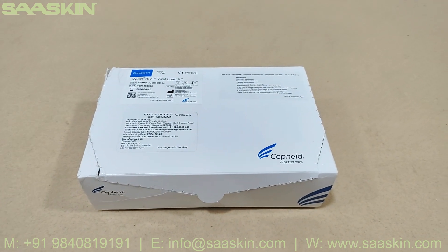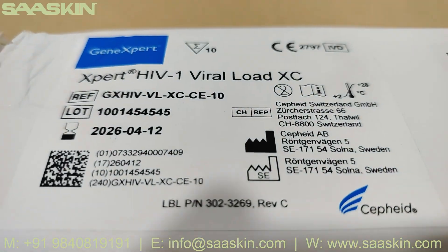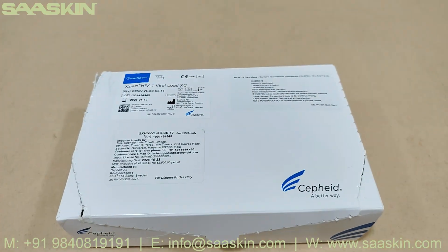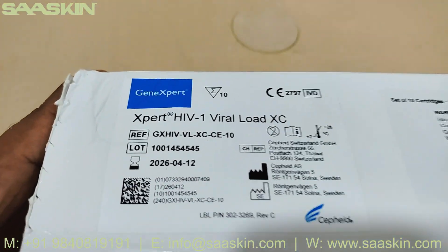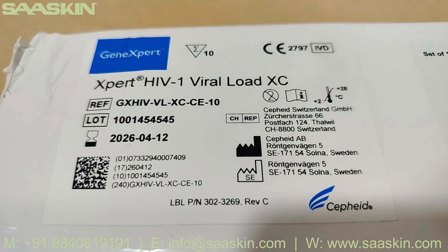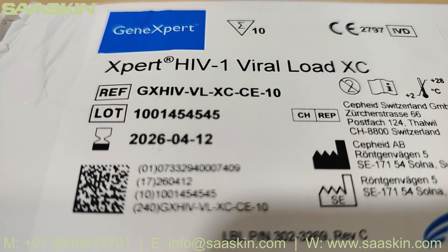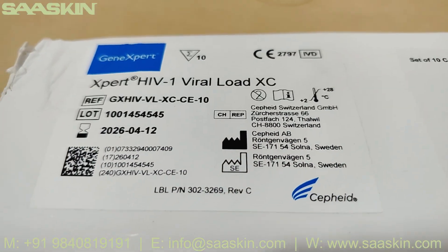Hello everybody, today we are going to see the unboxing of the Cepheid GeneXpert HIV-1 Viral Load XC kit. This is the top view and the front view of the kit. As you can see, this is the reference number here: GX HIV VL XC CE 10 — this is a 10-test packet.